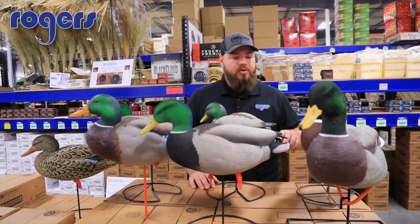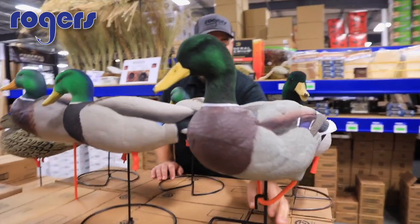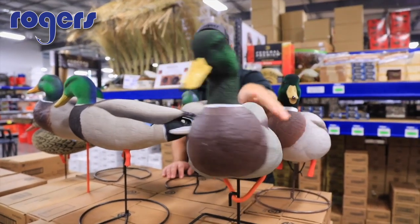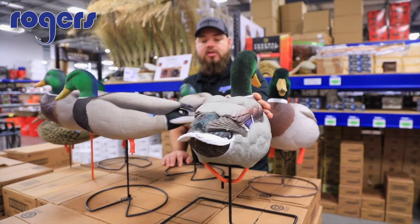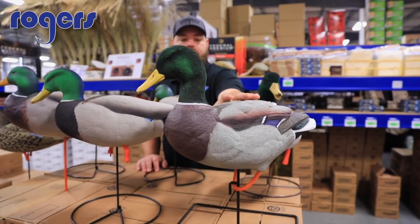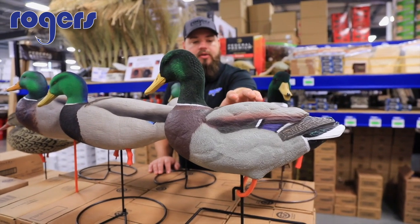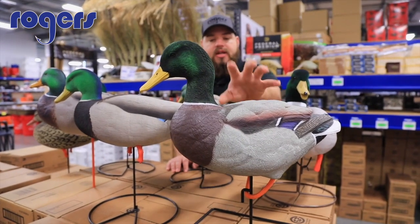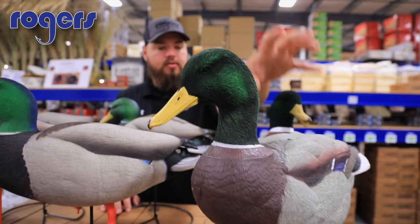Starting off on the left here, this is the Dakota. It comes with bases and has that classic bungee-style stake system. It's probably tied for the biggest full-body Mallard that I stock, and it definitely has the most carving and most detail in the head and on the body.